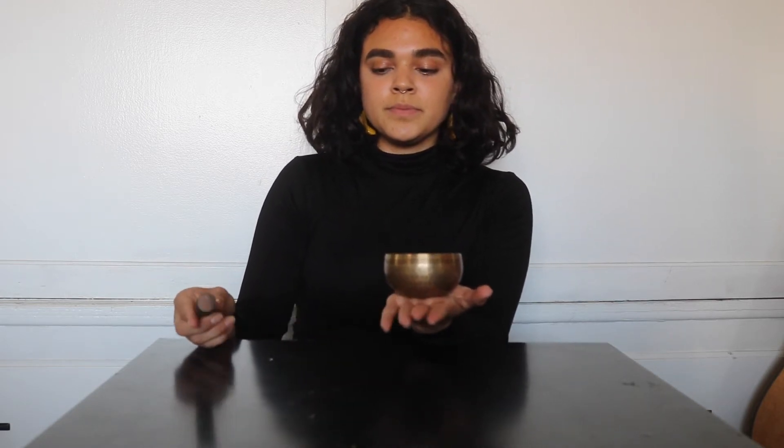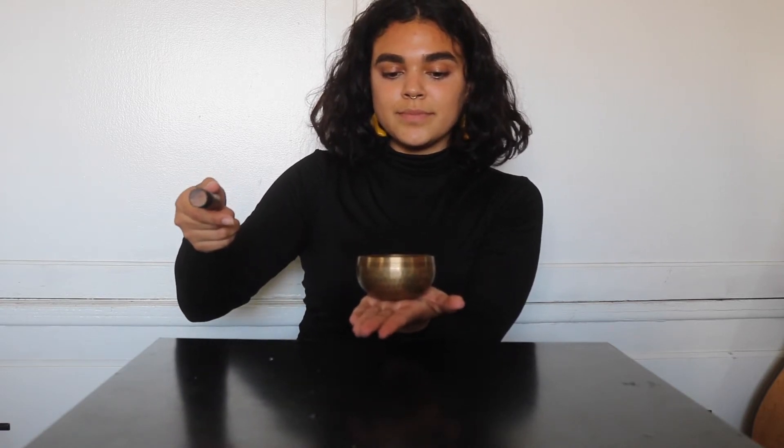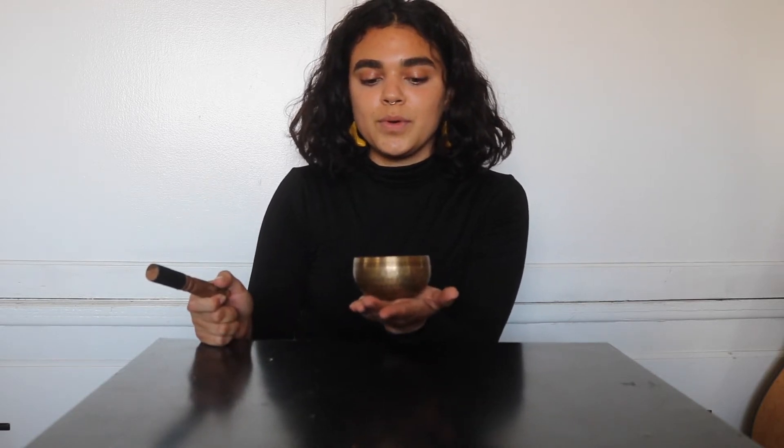I'm just going to take a deep breath. Let's take three big deep breaths together and then we can start. That's one breath. I used to tell my students to smell flowers and then blow the candle.